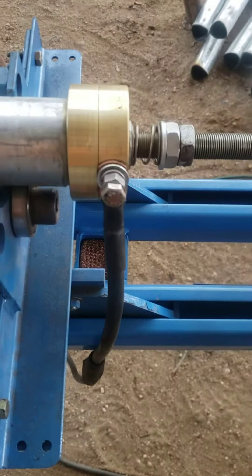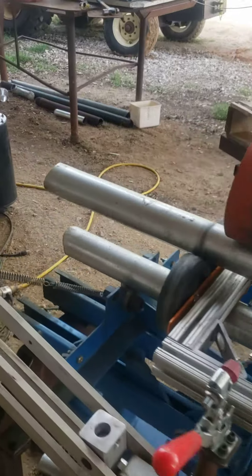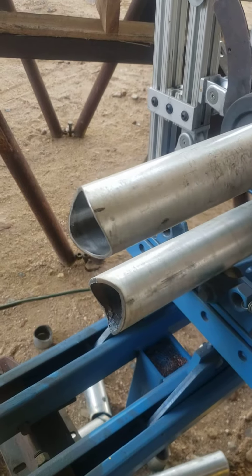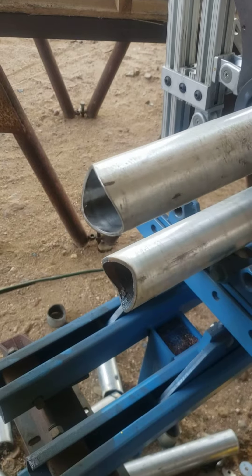I've just got a pigtail on it so I can take it on and off when I want, and this is for our saddle cutting machine that we do our pipe saddles on. It's working great. I've got a few adjustments to make on it yet, a few more improvements.